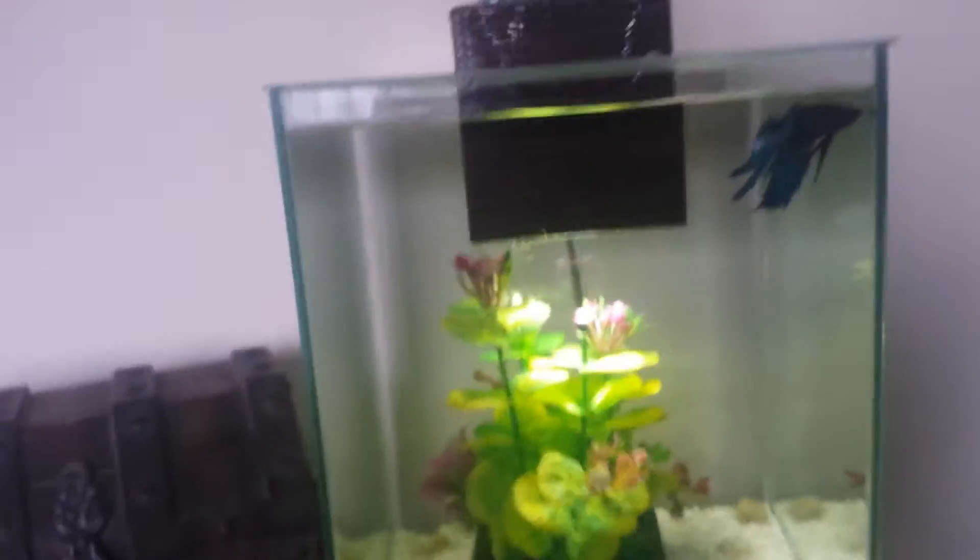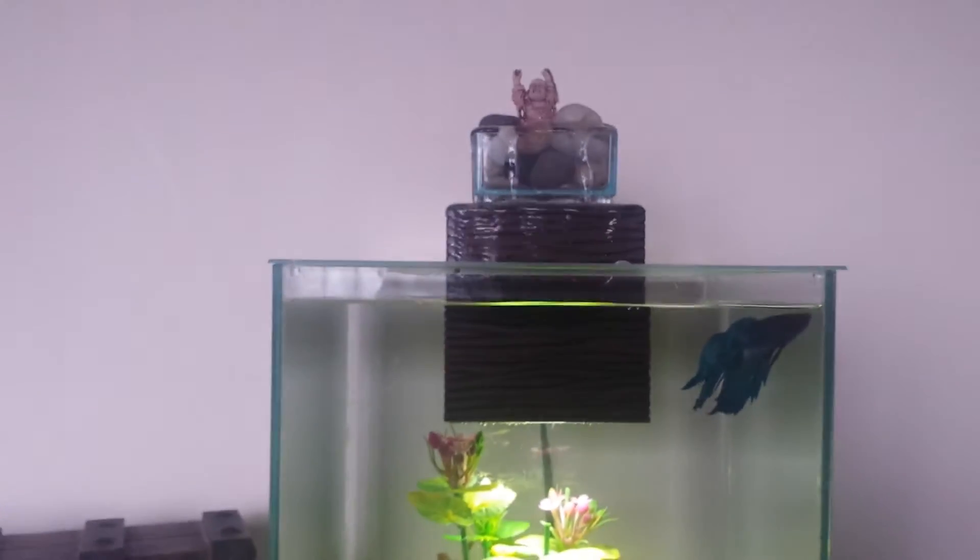I threw on top a little rock cup thing with a little boot in the top — it was actually in my other 10-gallon planted tank, but it was getting covered up by plants, so I threw him up there on the top piece.